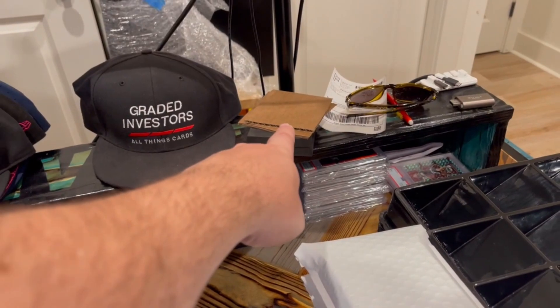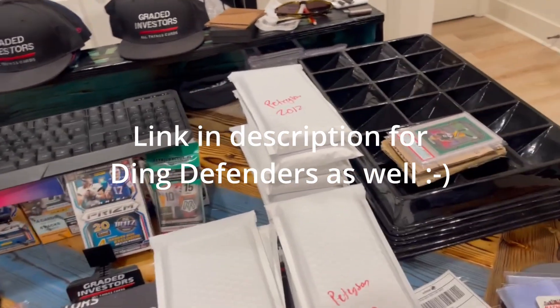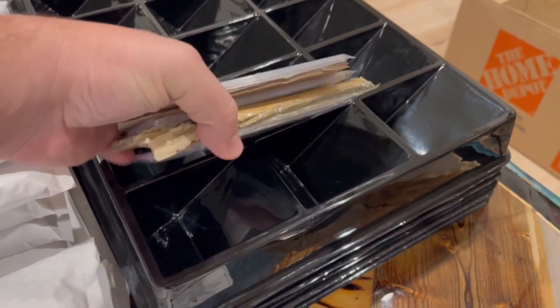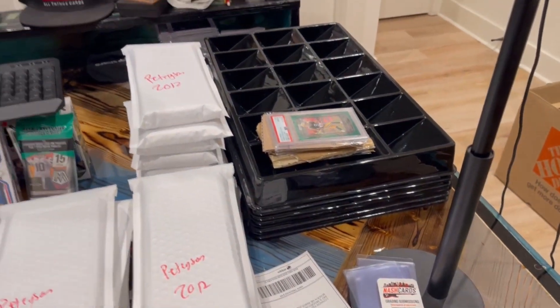The other thing I keep around is cardboard blanks. So easy to grab a cardboard blank, throw it in to protect the cards. Anytime you're shipping, if you can put a little cardboard in there to protect them, like I'm doing with these — these will go out shipping today. I've got cardboard in between each. I'll wrap a piece of cardboard around the outside and then ship it as is. Nice and safe.